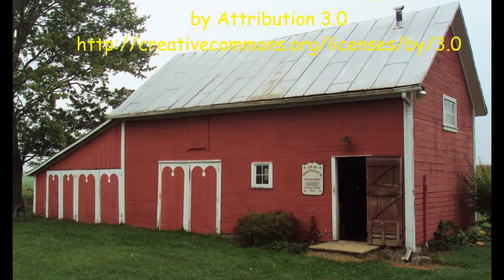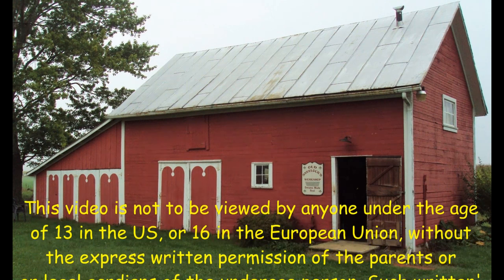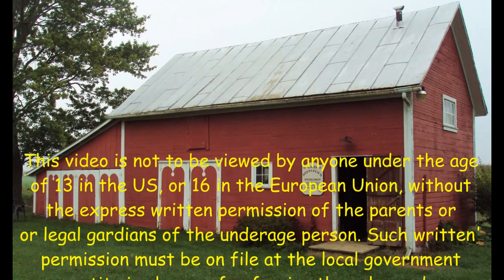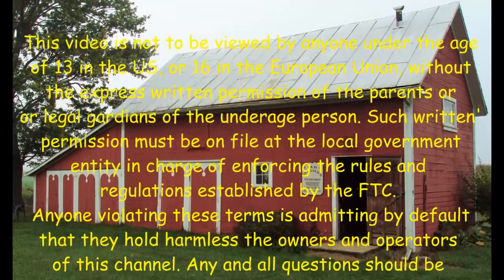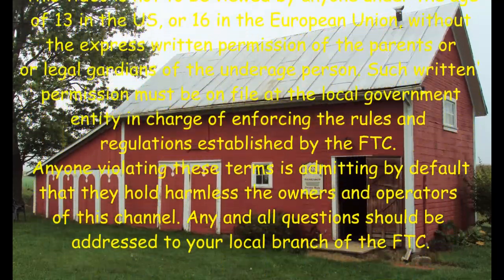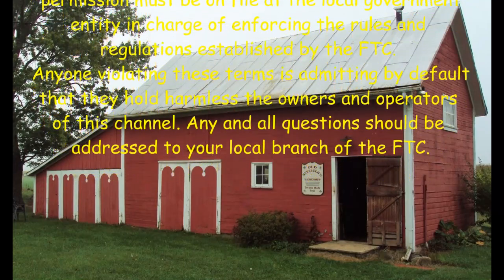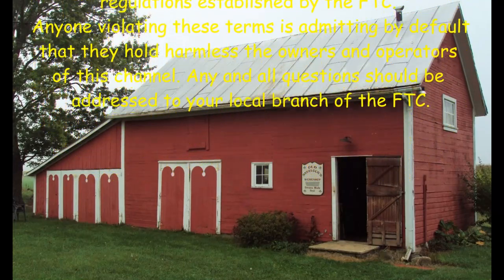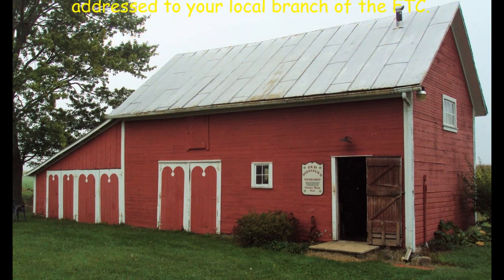This video is not to be viewed by anyone under the age of 13 in the U.S. or 16 in the European Union without the express written permission of the parents or legal guardians of the underage person. Such written permission must be on file at the local government entity in charge of enforcing the rules and regulations established by the FTC. Anyone violating these terms is admitting by default that they hold harmless the owners and operators of this channel. Any and all questions should be addressed to your local branch of the FTC.